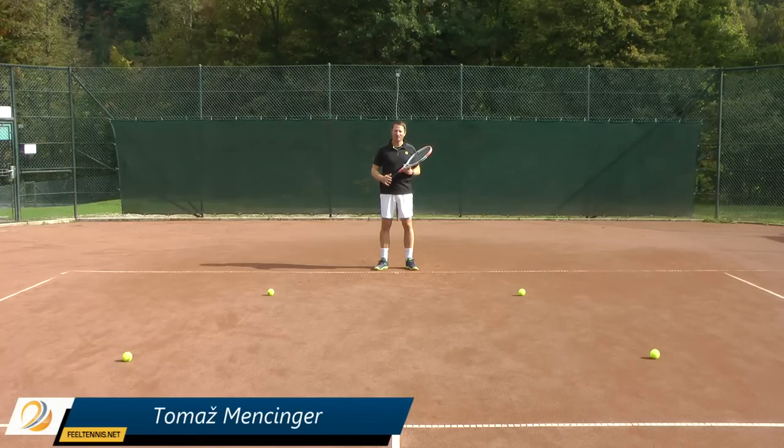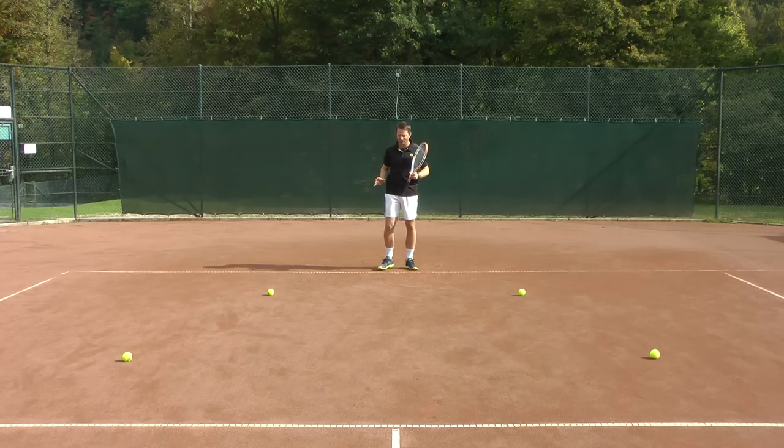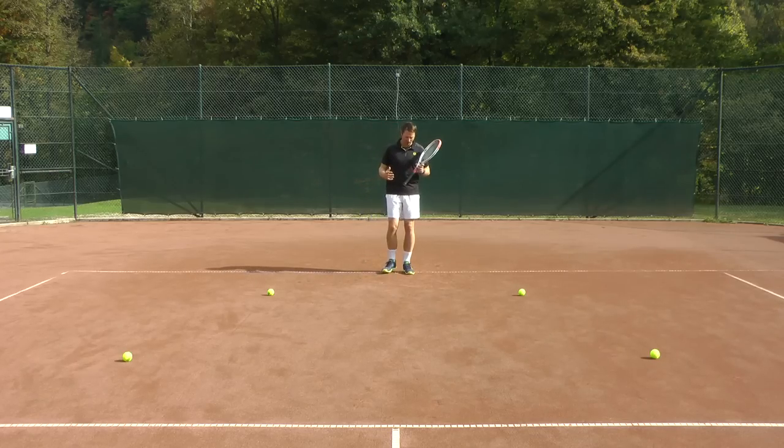Hi, Thomas from Field Tennis. Moving to a short ball may not seem very difficult at first glance because we obviously move forwards way better or more naturally than we move backwards.